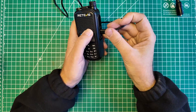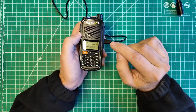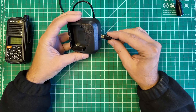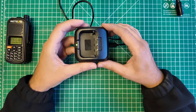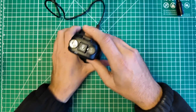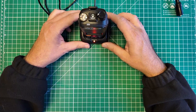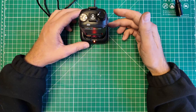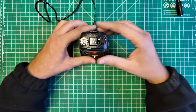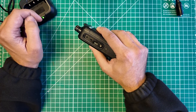It has a USB plug on the side — I hope that is for programming. It also comes with a drop-in cradle that has a USB-C port on the back. You can drop the radio into the drop-in charger and it lights up orange to tell you it's charging. It goes green when fully charged, and now you have a way to sit this on your desk while leaving the side port closed for waterproof protection.